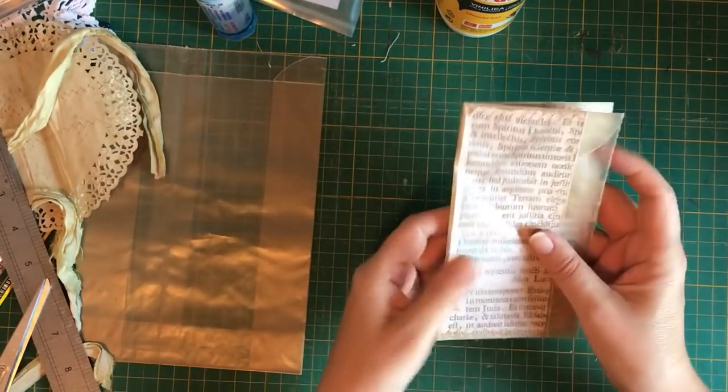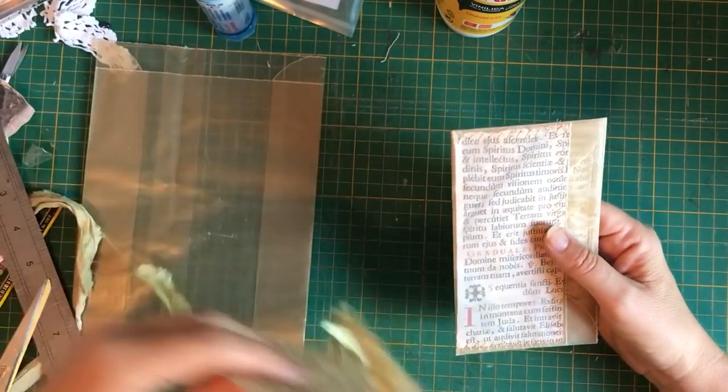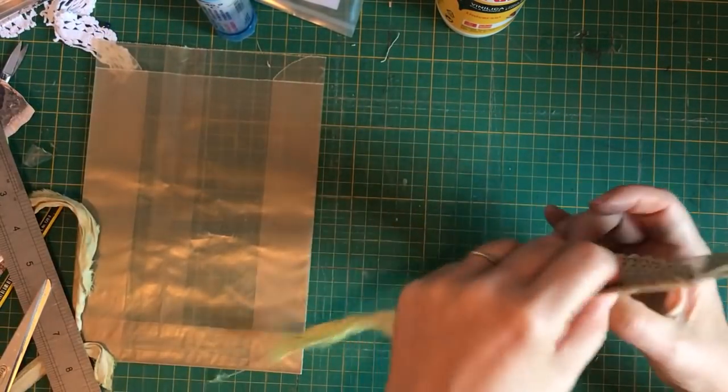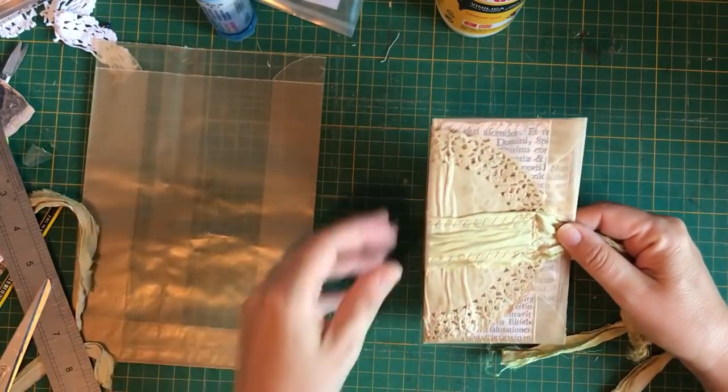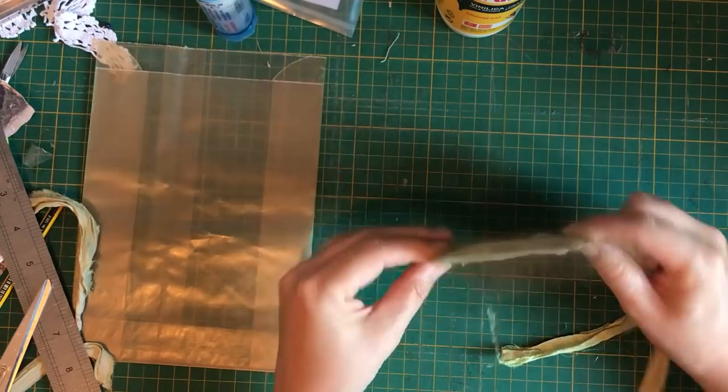And you have this lovely little - that is the construction of the journal. And then this is going to go here. Oh, I love it. I like it with the old religious book. It's fabulous.